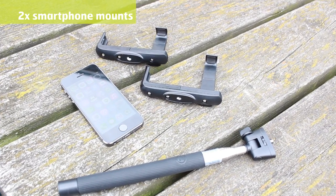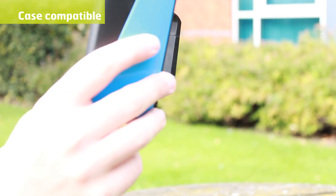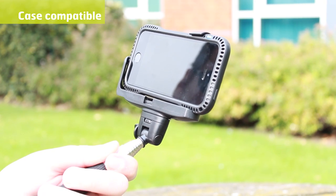The Selfie Smart Pole also includes two smartphone mounts, so many more of your Android and Apple devices will fit within the holders. Compatible with all but the most chunky of cases, the Smart Selfie Pole is ready for action, whether your case is on or not.